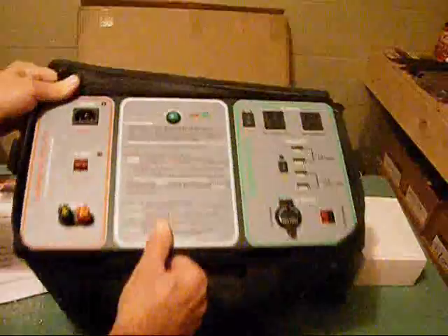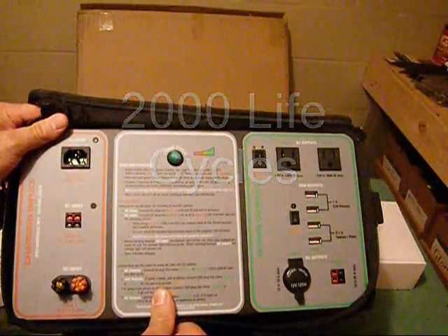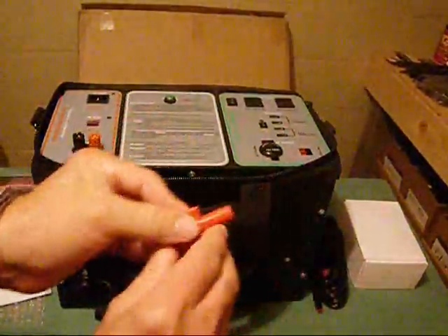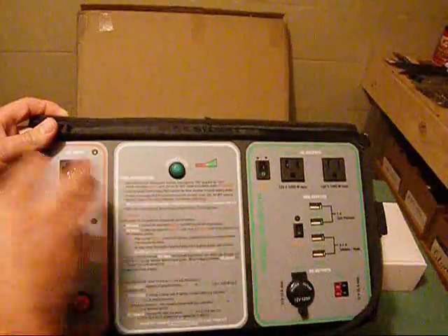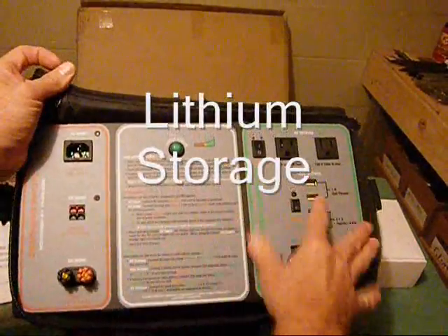It's a 2,000 life cycle generator with a 50 amp-hour battery. This is the power key for the main power — simply turn it on like that. This generator is divided into three portions: you have your input, your storage, and your output.